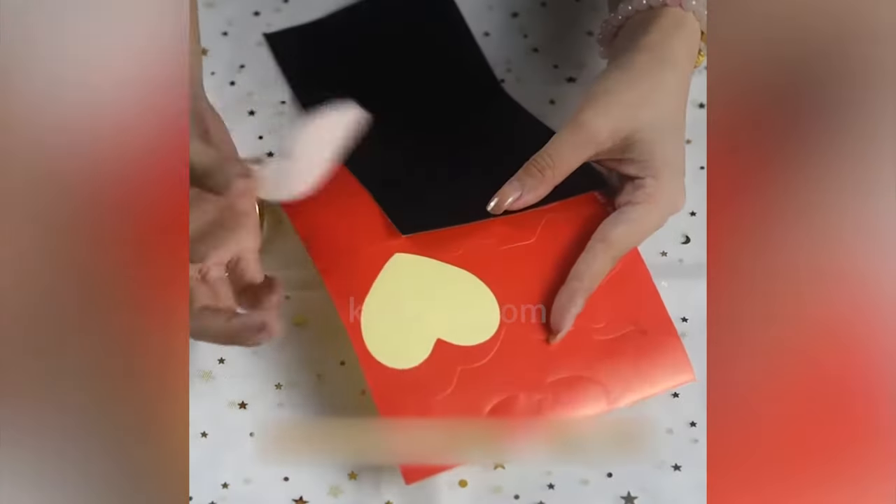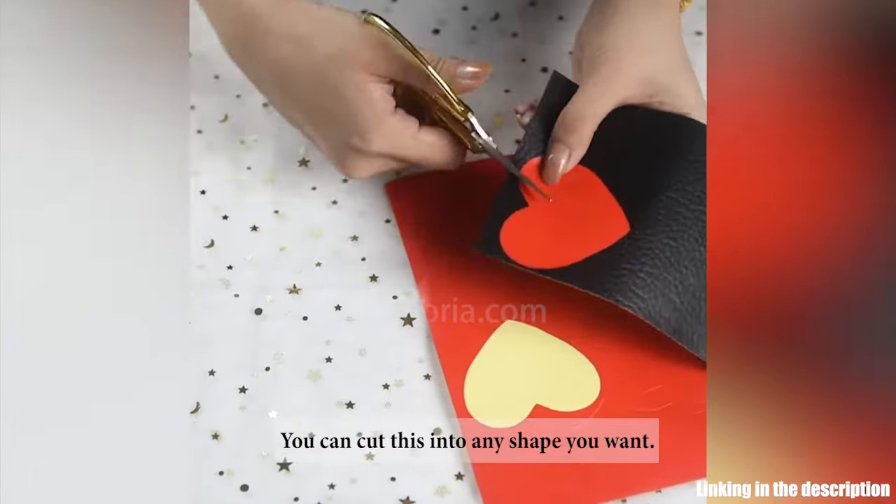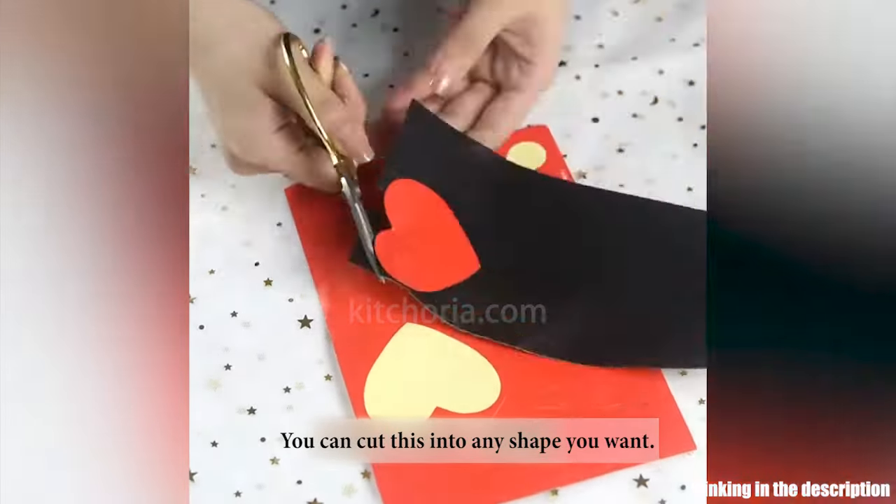Leather Repair Patch Adhesive helps repair the scratch, crack, and tear of the chair, car seat, and couch — the best alternative to liquid repair kits.